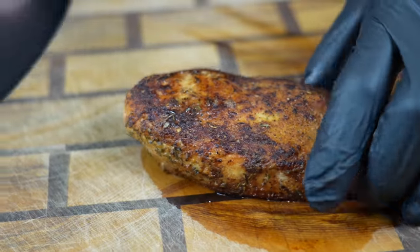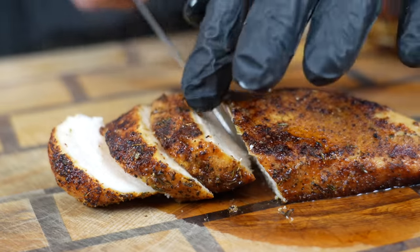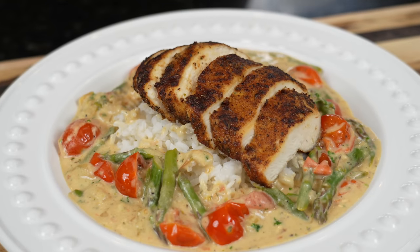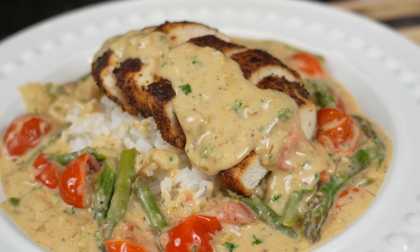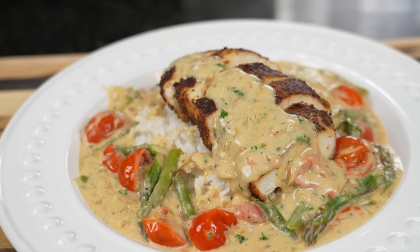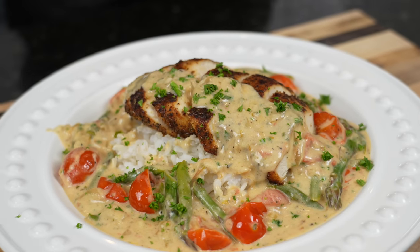After your chicken's had a few minutes to rest, we're going to go ahead and slice this up on a bias — make it look nice. Plate it right over top of the rice with those tomatoes and the asparagus. Brace yourself for a trademark money shot. It's going to hit it with a little bit of that sauce right on top — plenty of sauce all around. Garnish it up with a little bit of that fresh chopped parsley, and you've got yourself a nice quick and easy dinner. 30 minutes or less. Perfect for meal prep. Relatively healthy.